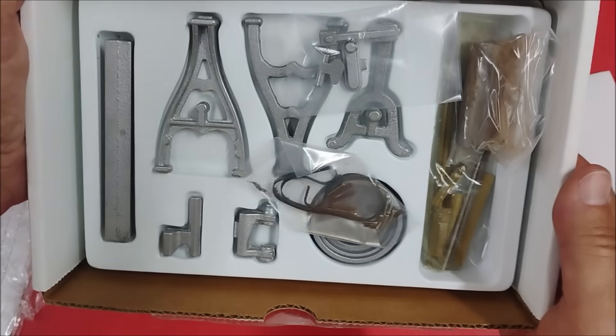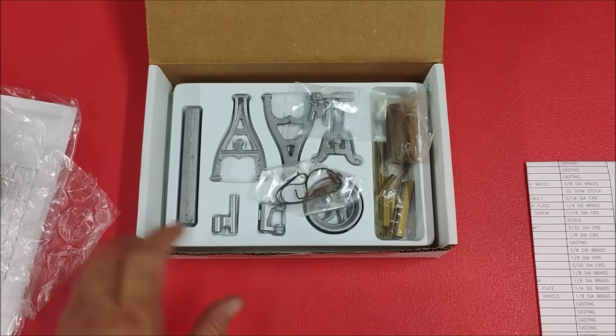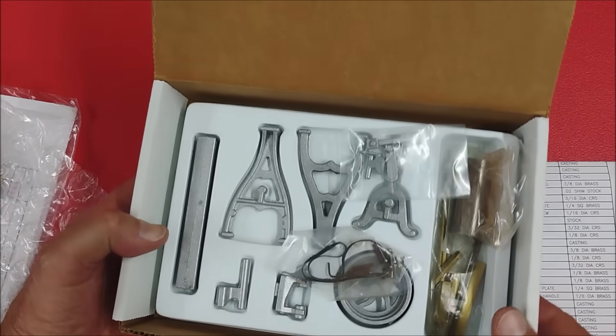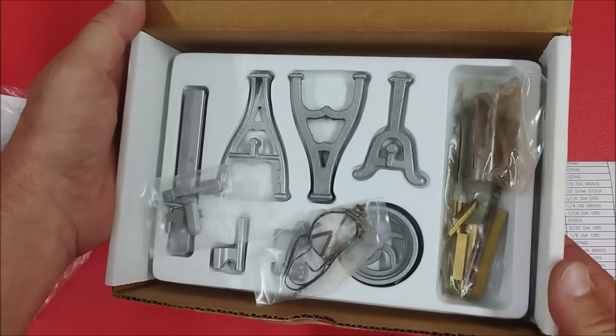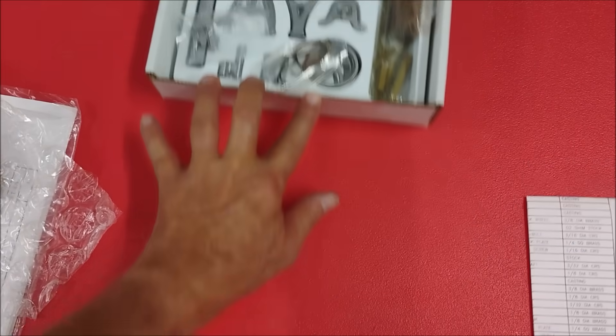This is not going to be as sophisticated as the engine leaf kit was, but it's going to be fun to build. And it's going to be the last one in the PM Research Machine Shop that I am building. So if you haven't watched those other videos, go back and visit those — there's some really nice work there. Fun work.